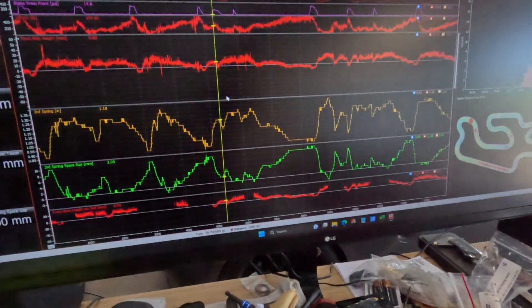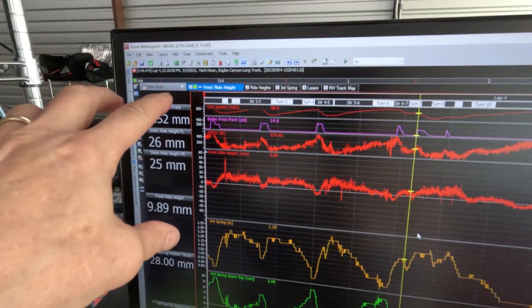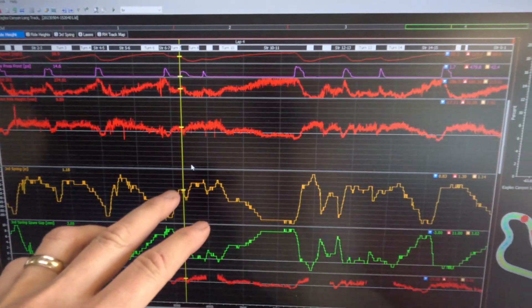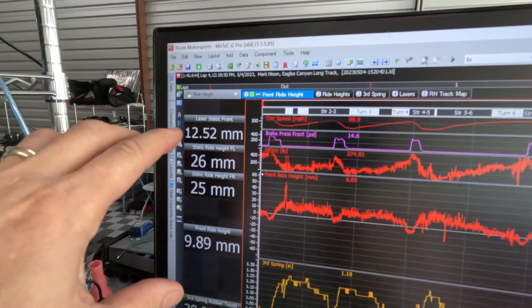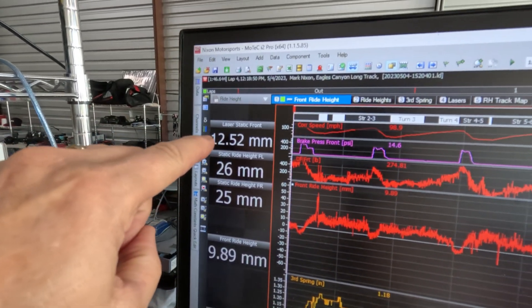So, laser ride height sensors — the Izzy unit is actually working quite well. I thought I would show you a little bit of data in MoTeC. Overall I'm pretty pleased with the sensor. It's a busy display — I have a section folder called Ride Height and a few worksheets. On the far left I'm showing my static ride height; I have a couple of different measure points. The top one is actually laser, and the bottom two are physical measurements we use with our device. This shows the actual ride height for the moment on track.